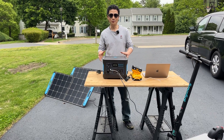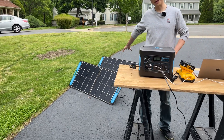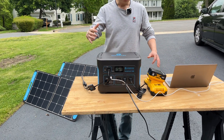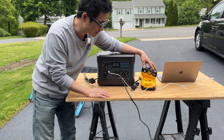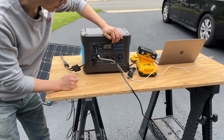This is my Generac Home 1 solar charging setup. I have a 200 watt solar panel in the background connected in parallel, so they are 100 watts each. I'm going to charge my scooter, MacBook, and the DeWalt 6 amp battery at the same time using its AC power output.